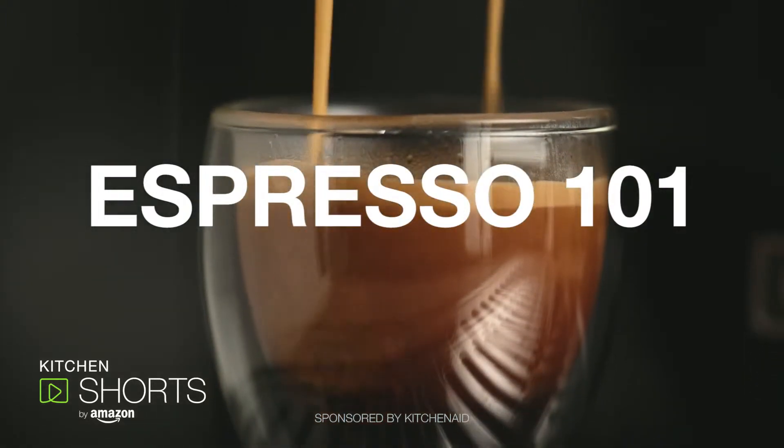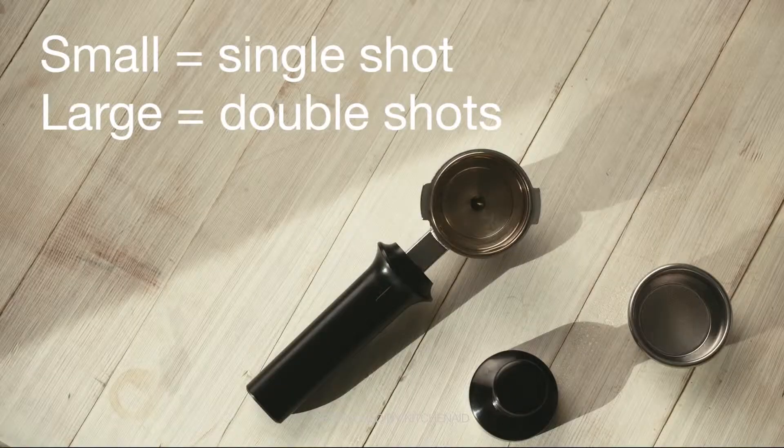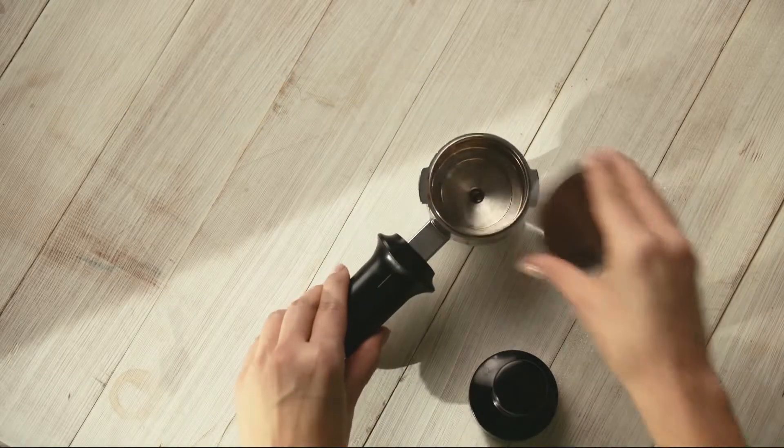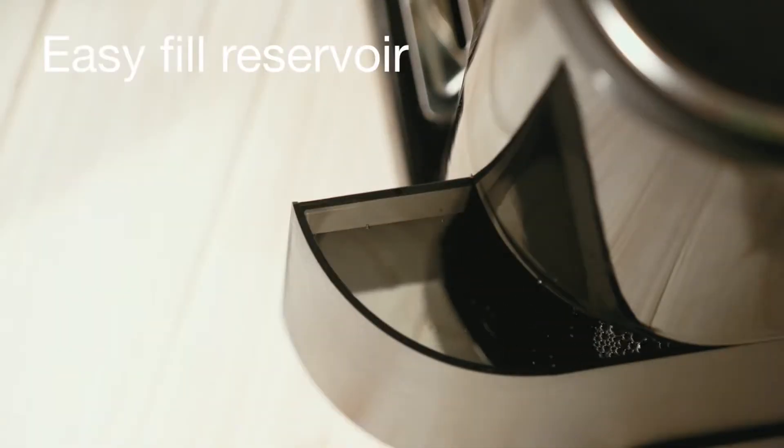Enjoy delicious barista-quality espresso beverages right from your kitchen counter. Start by matching the basket to the right dose of espresso you need to kick-start your morning. Pulling a great espresso shot starts with finely ground coffee and hot water under very high pressure.